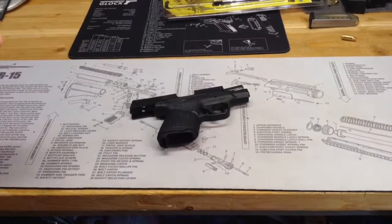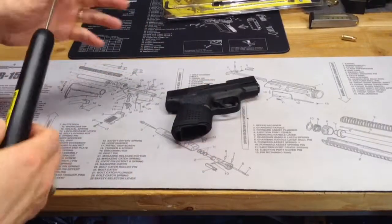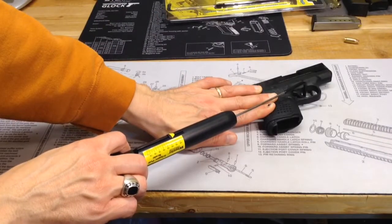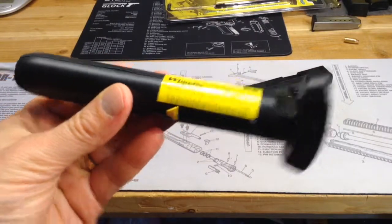Let's see how the Smith & Wesson Shield compares to the Glock 27. Let's see if the gun is empty — I'm going to go ahead and pull that trigger. The Shield is coming in at right around 7 pounds.